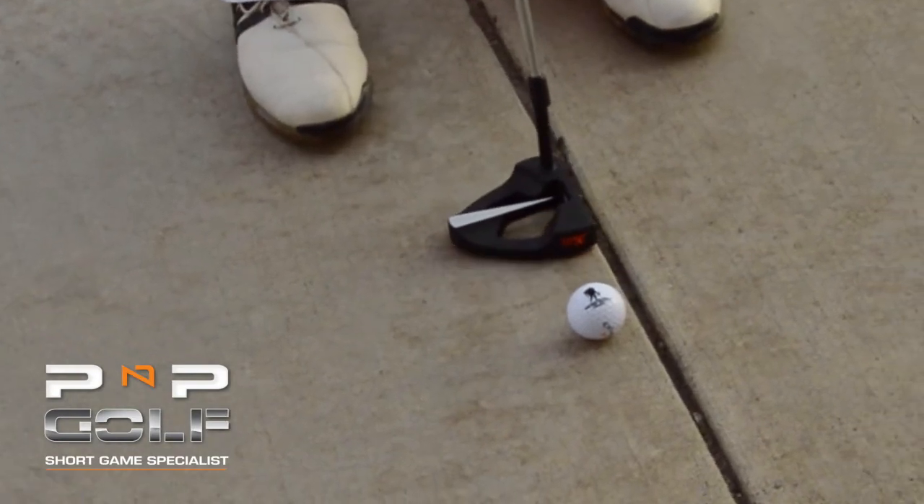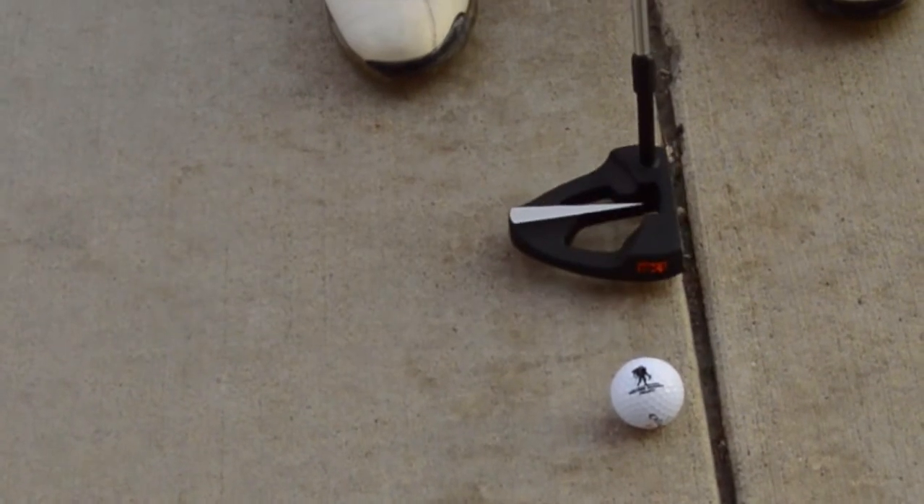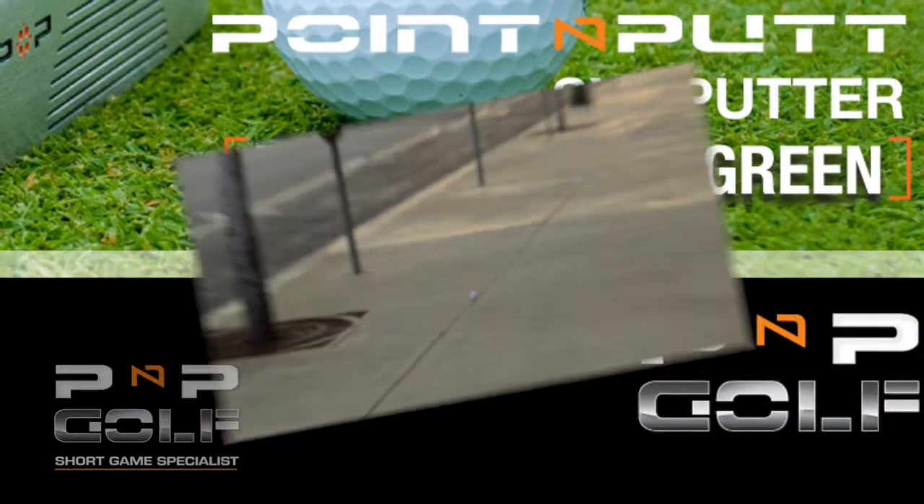You want to keep that putter head square, and sometimes these concrete lines help you so you can actually square it up when you're hitting the ball right at impact. So when you work on that, then it's a square hit, and you're going to make more putts right downtown Spokane.